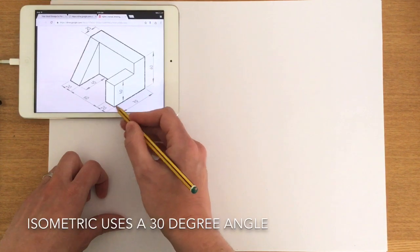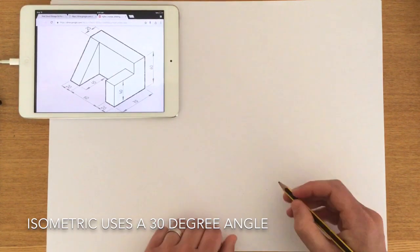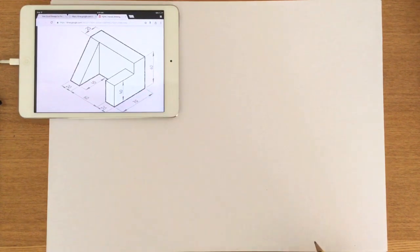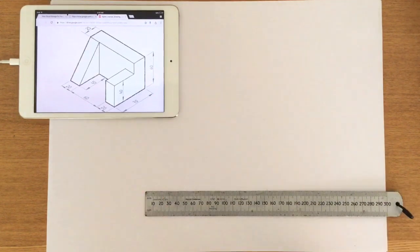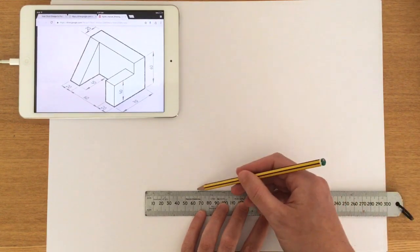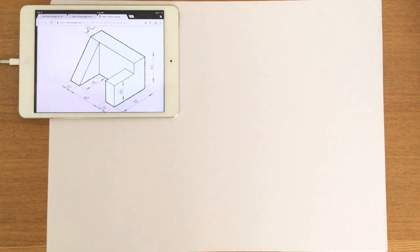When drawing isometric, it's really important to pay attention to the 30 degree angle at the bottom. Creating a 30 degree angle can be quite tricky without a set square. What I'm going to do first is look and try to see the slope, then use a steel rule to draw a ground line — this is the only time I'll use a ruler in the whole process.